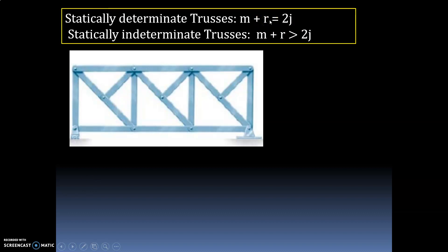Total number of reactions: here this is a roller support, so there is only one reaction — vertical force equals zero. And this is a hinged support, so the number of unknowns is 2: sigma V equals 0 and sigma H equals 0. So total number of reactions equals 1 plus 2, that is equal to 3.